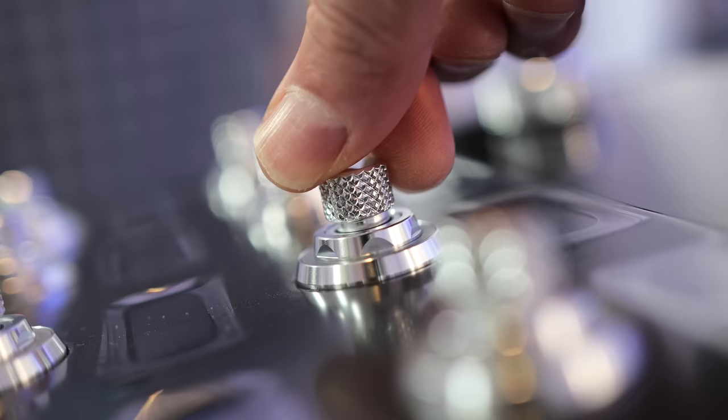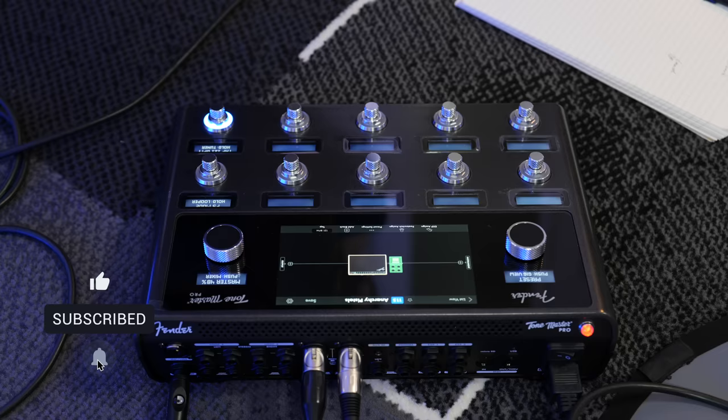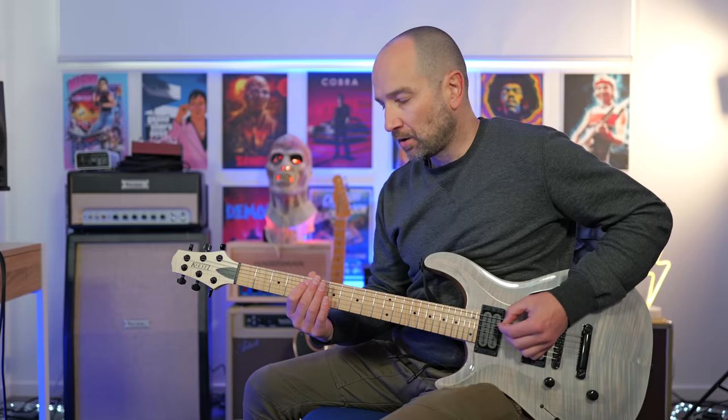I don't get to keep this unit. No money's changed hands and all thoughts about it are my own. I'll talk about how it stacks up against the competition at the end of this video. A massive thanks to Fender for the loan of this, and if you want to check it out in your part of the world, I'll link it down in the description box below.